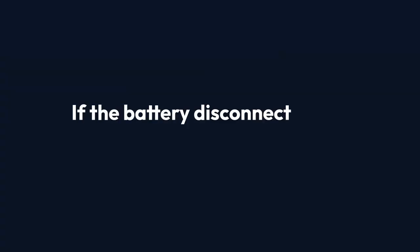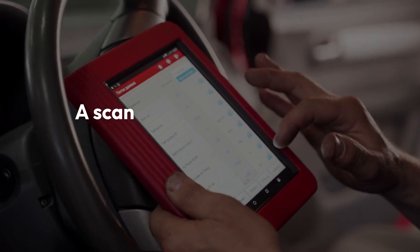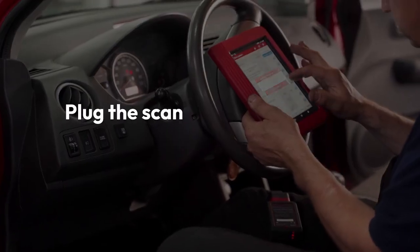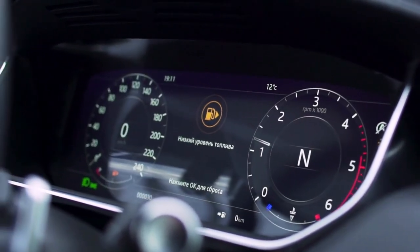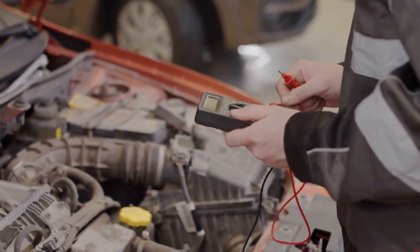If the battery disconnect didn't work, there's another option: using a scan tool. A scan tool can read and clear diagnostic trouble codes. Plug the scan tool into the OBD2 port under your dashboard. Turn the ignition to the on position, but don't start the engine. Follow the scan tool's instructions to read the codes.